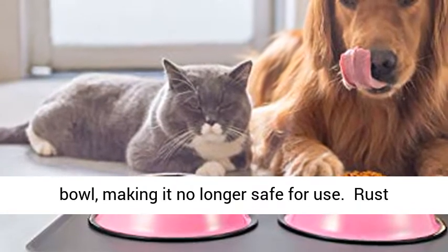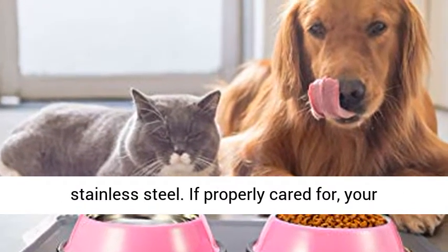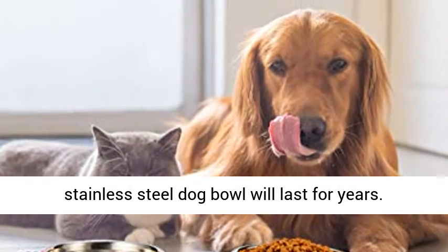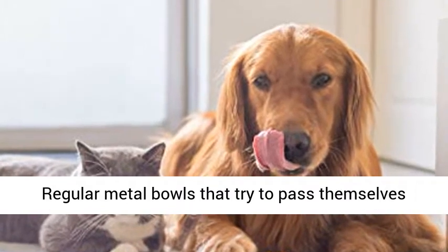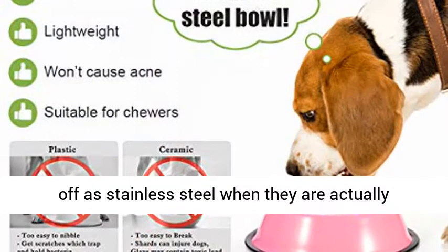Rust-resistant and rubber-bottomed, made from genuine stainless steel. If properly cared for, your stainless steel dog bowl will last for years. Regular metal bowls that try to pass themselves off as stainless steel — when they are actually regular steel or carbon steel — will rust in no time.